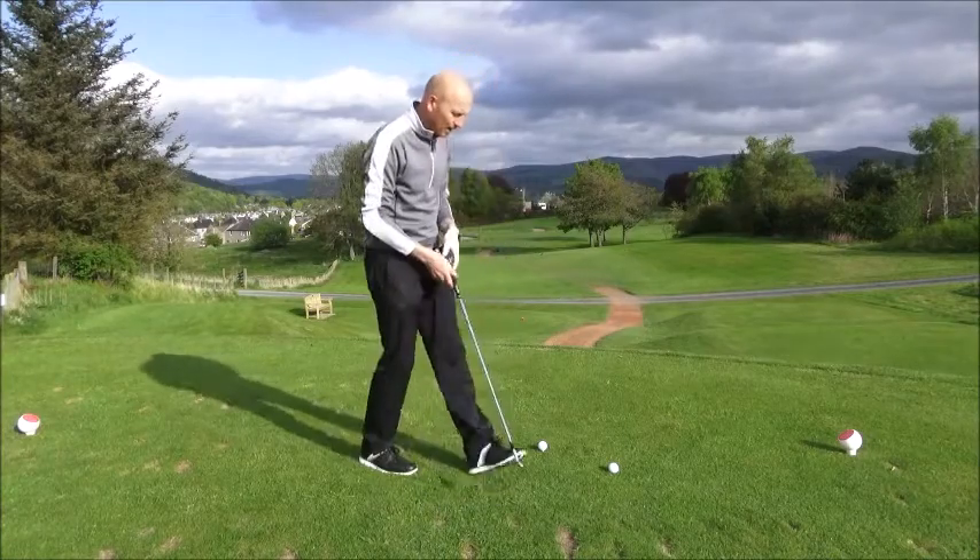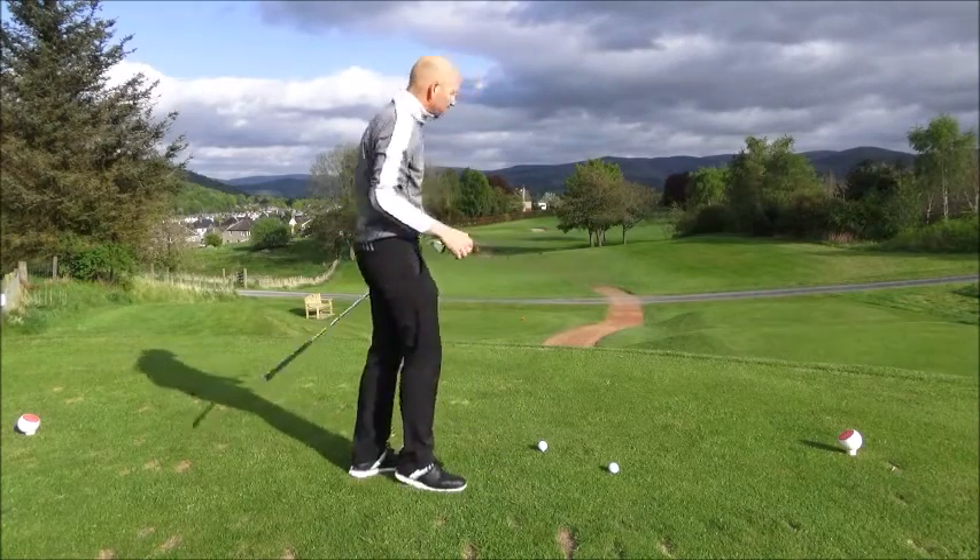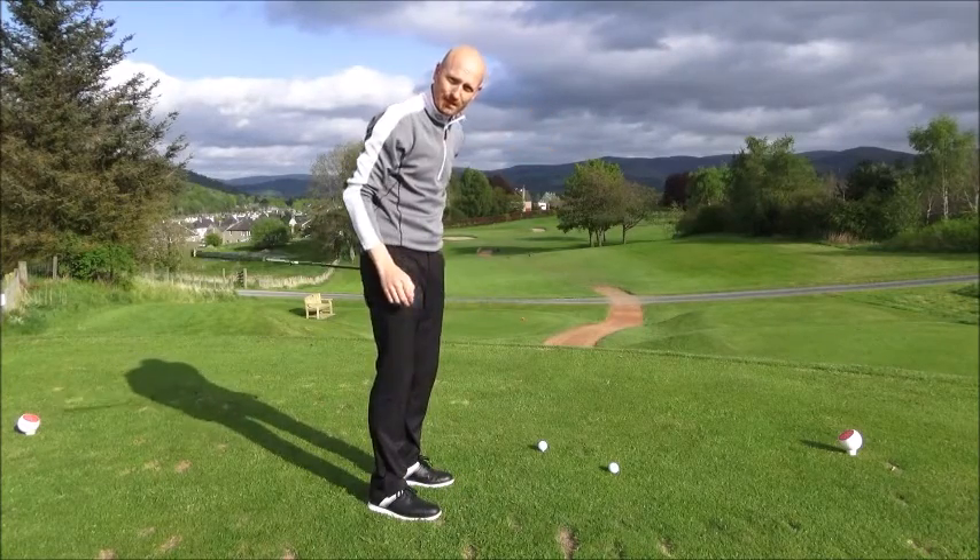This is called Clubhead Blur. I've got 193 yards from here and a 7 iron. I can see it landing short and letting it run out, but I need a wee draw on it to make that work.